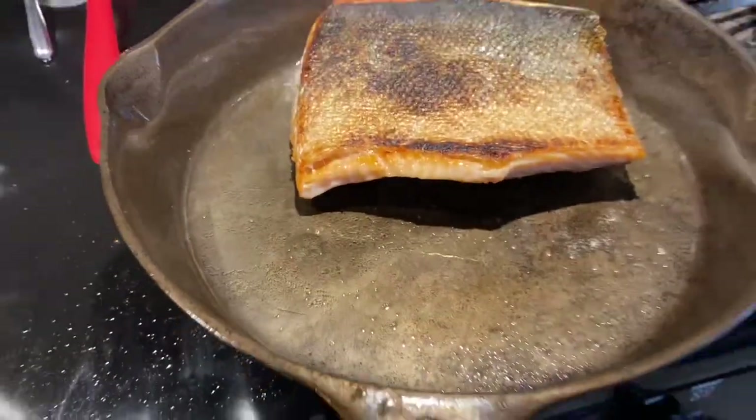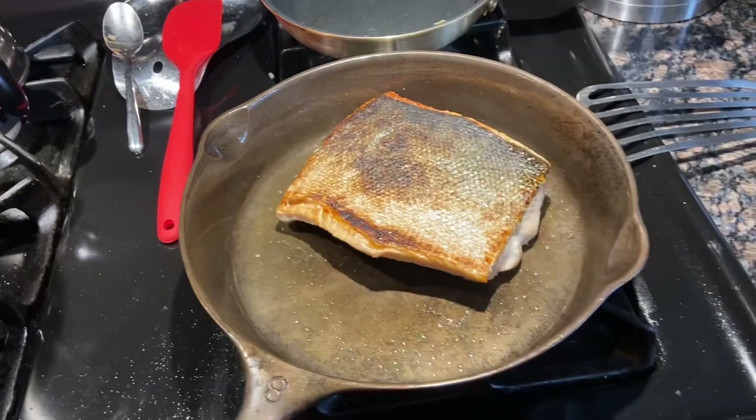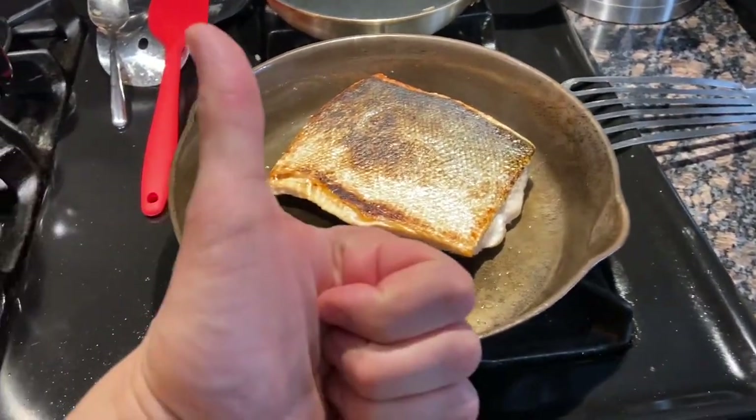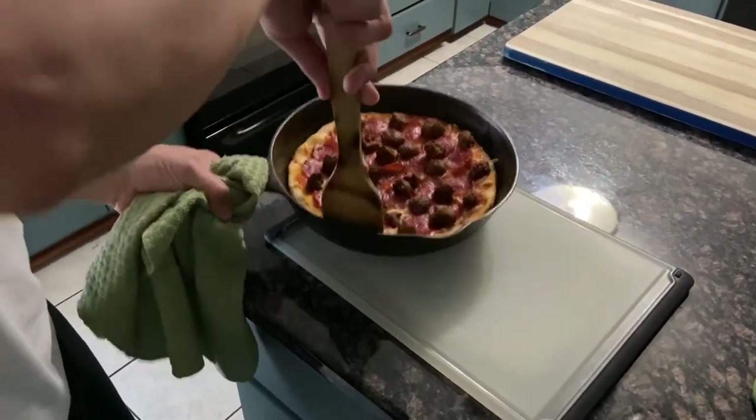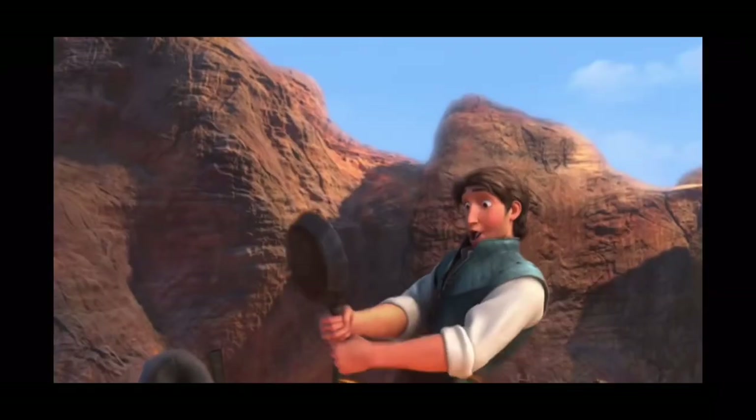Day two we did fish - this is a skin-on salmon piece and I got a pretty good sear on there. I got a little overzealous with the searing time but on the skin side it is not sticking at all. For day two fish on a freshly seasoned pan - I am super excited about that. Day three we did pizza - slides right out, pan pizza. So there you go - catch one of these at a thrift store, auction, garage sale, or wherever. Three vinegar baths later, four rounds of seasoning - if the fish fry wasn't testament enough, I don't know what is. I'm going to keep on cooking, I hope you do the same. We'll catch you on the next one - peace!